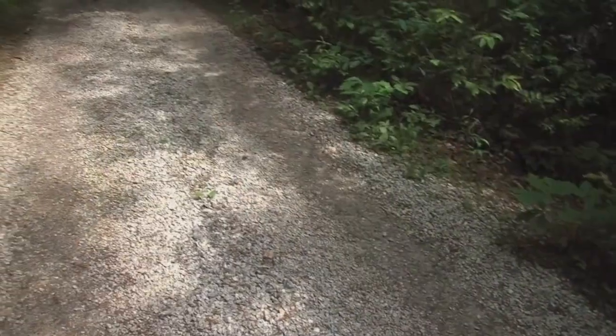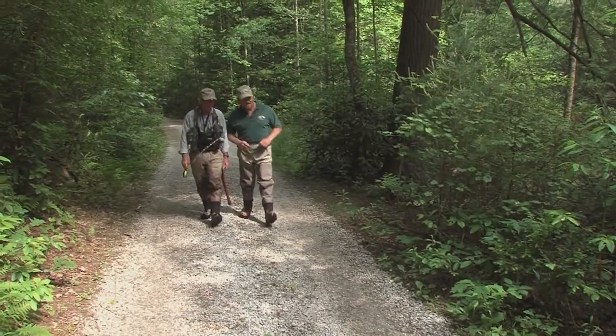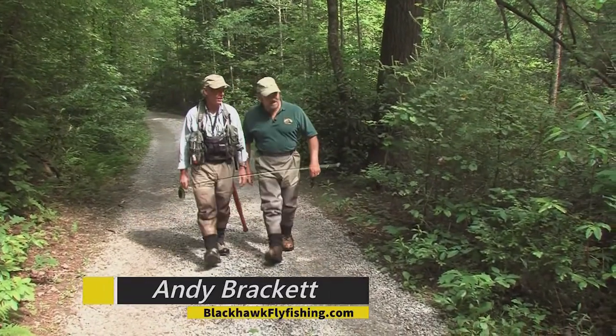Today you will see me fishing along with several guests on the Soquee River, which just proves you don't have to be fabulous at it — it's an accommodation for everyone. Twenty-inch rainbows. What's the name of this spot? This is the Hemlock Hole — it's named after the huge hemlock tree down here.